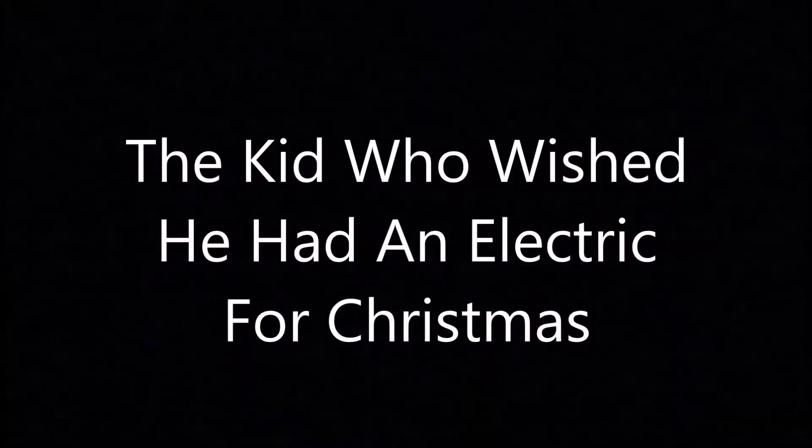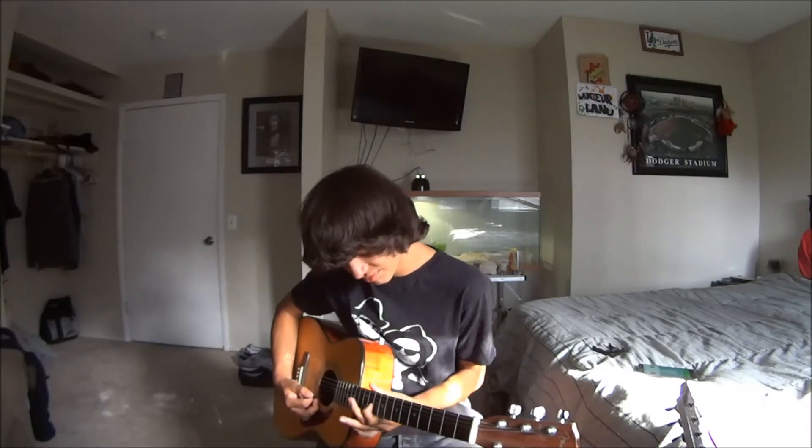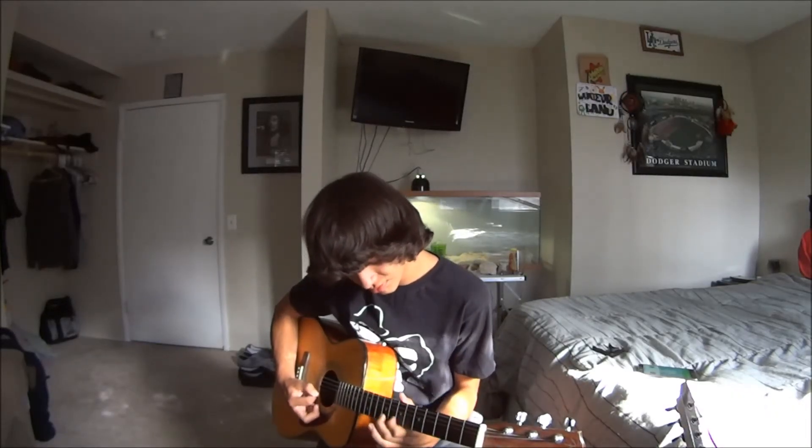I don't know how to play. I wish I got me electric — I'd be famous by now. Hope you guys enjoyed this little video I made.